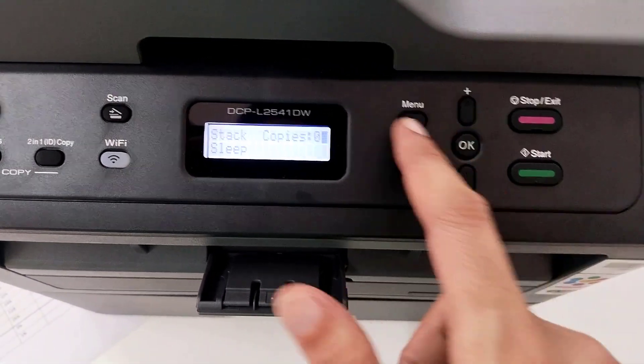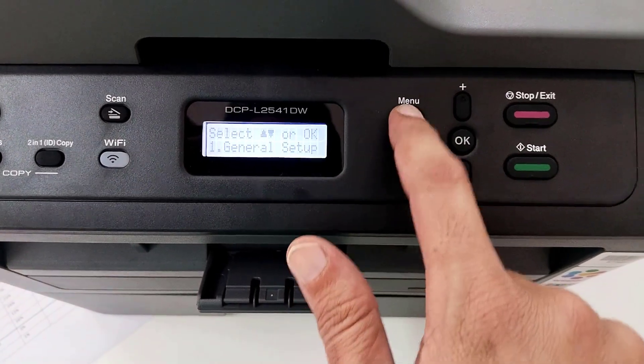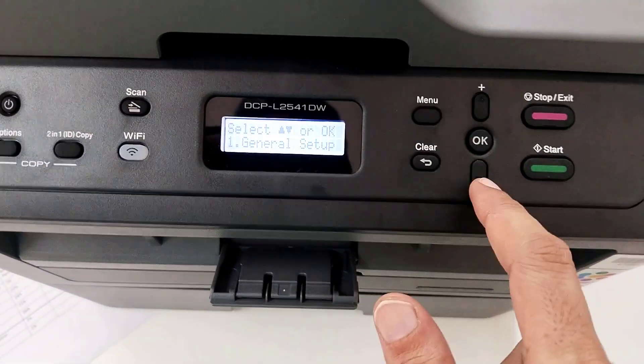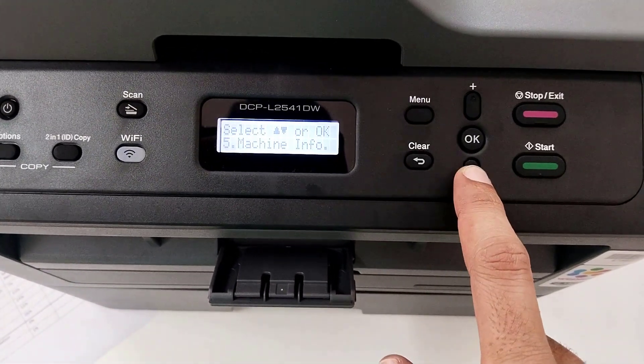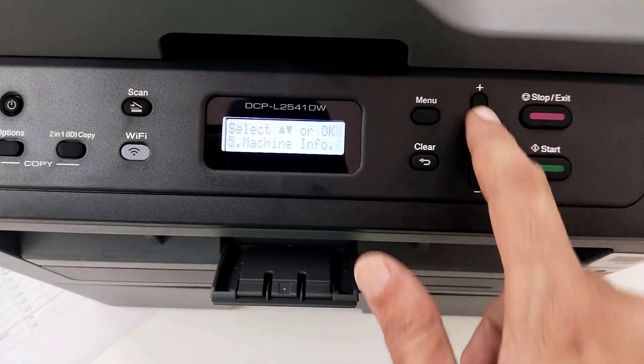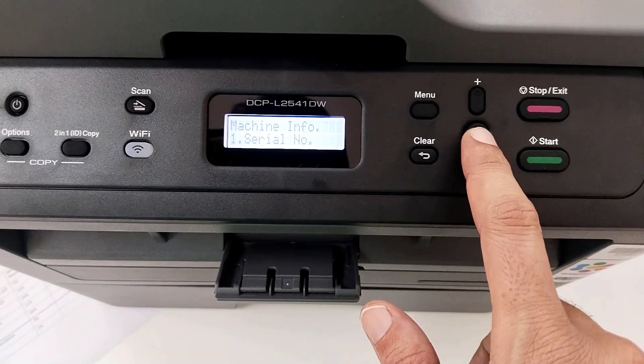Guys, in this you can see this is my Brother printer. You have to just press on the menu option, then press on this minus key. Here you can see Machine Info — you have to click on this.